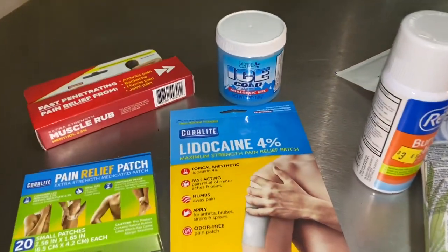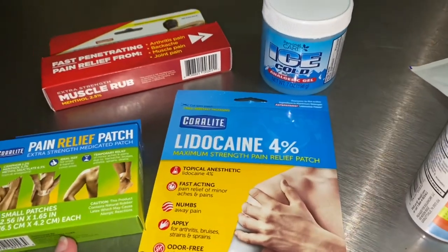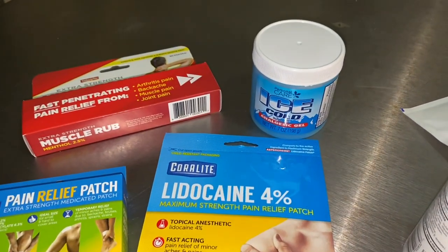So all the pain patches were gone. Most of the muscle rubs were gone. We had been using them — Mr. B likes those if he's been doing yard work all day or if he happens to tweak his back at work. We had been picking out of the box and not putting anything back in. It's prepping 101: you have to replace what you take out, and I didn't realize we had been filching out of it for a while.